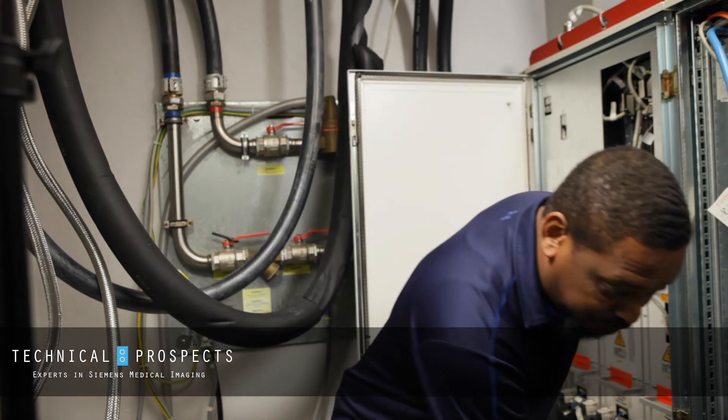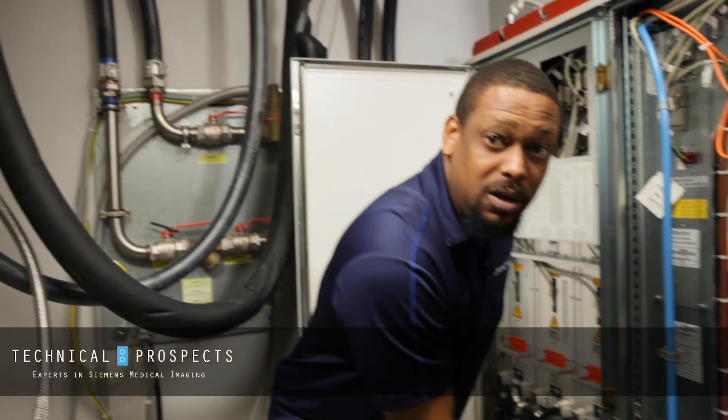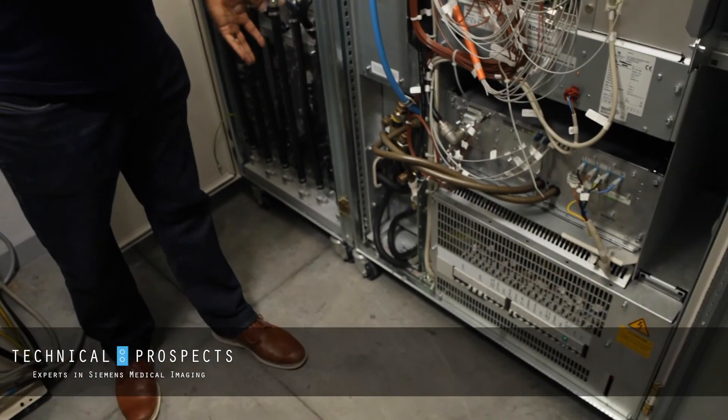Now, if at any point when you're checking for leaks you do come across a leak, the first thing you want to do is shut down your system at the console, then power it down, and come here and actually power down the cabinets as well. Then you'll address the leak as needed.